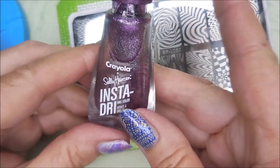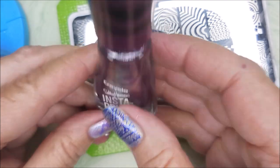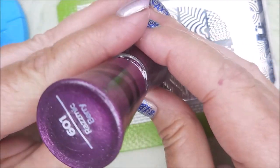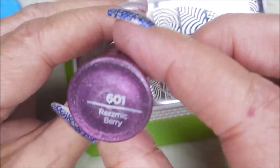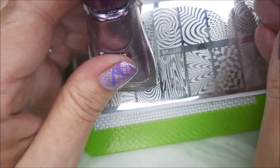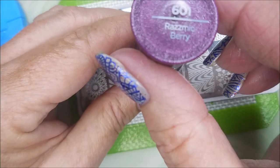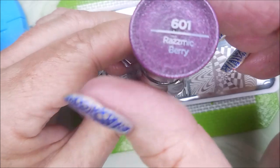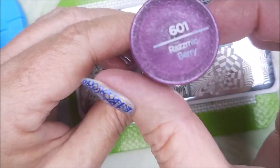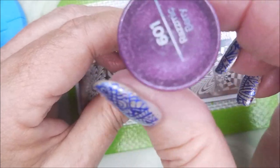Hello my friend and welcome to my channel. I purchased this collection of Crayola Sally Hansen Insta-Dry Polishes quite a while back and never did any kind of review or anything. So I thought I would just swatch them, because that's what I bought them for — for stamping. I won't go through all the names at once, but at the end I will have swatch photos with the name that lines up with each one.